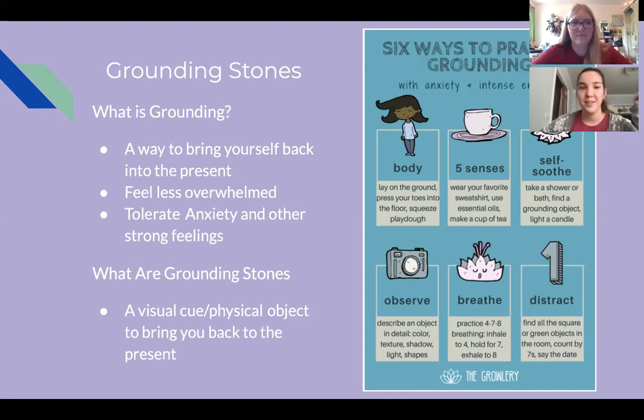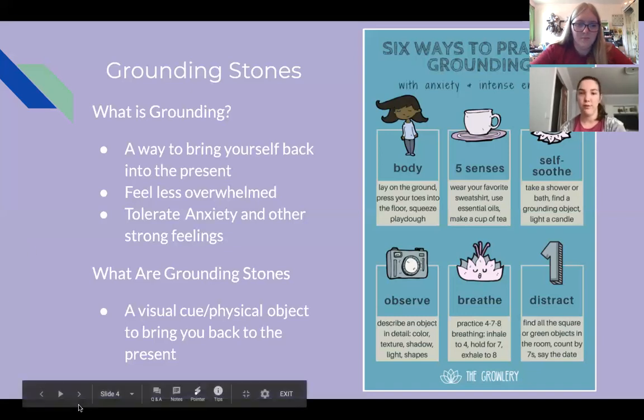Hearing and touch. You can self-soothe — do something relaxing, light a candle, listen to music. You can observe what's going on around you: watch your dogs run around and focus on that rather than feeling anxious about Zoom. There's also breathing — breathe to the count of five, hold, and then let out. Or you could do something to distract yourself, like count all the objects in your room that are green or see how many colors you can find.